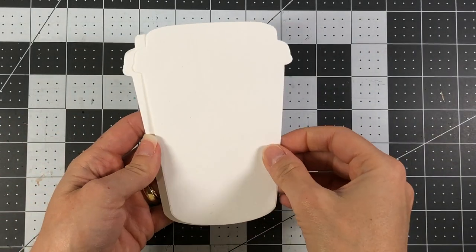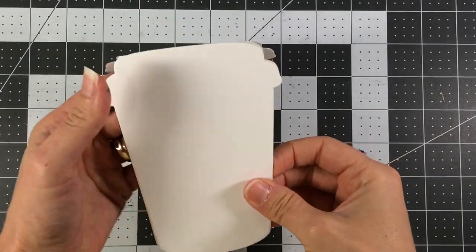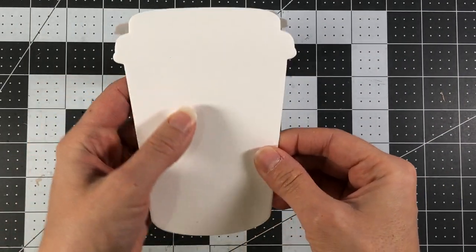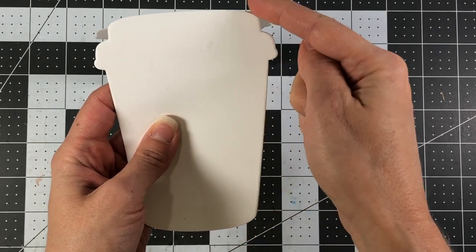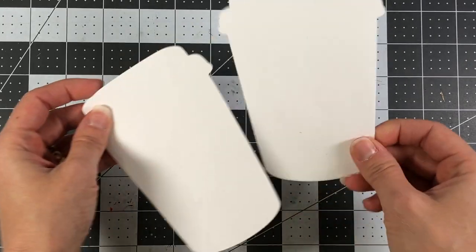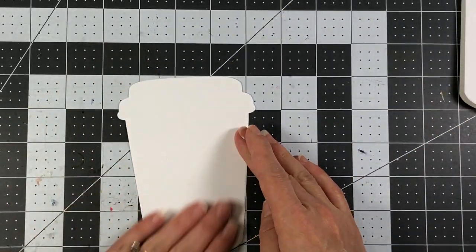These pieces will be layered directly on top — so here we have our card base, and then we'll be able to layer that piece right on top so we have more of a full effect for our coffee cup. I'm going to set the card base aside for right now and decorate this piece.